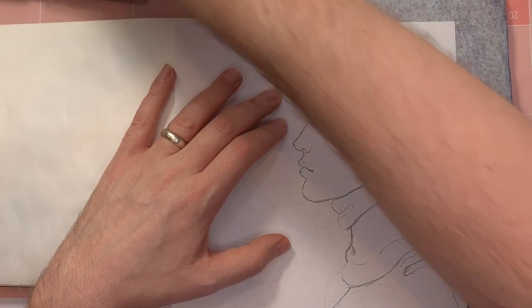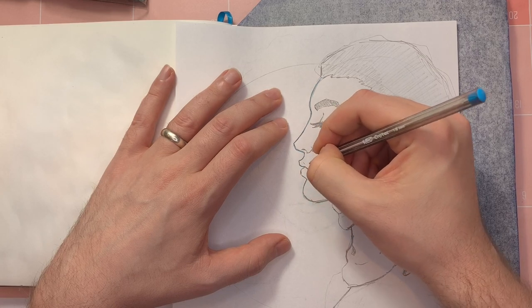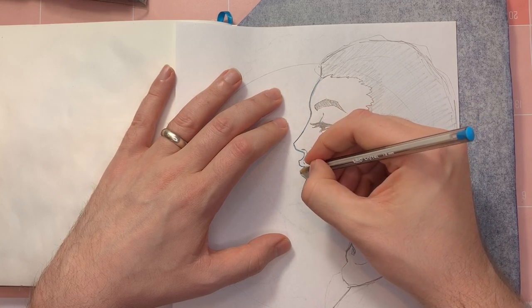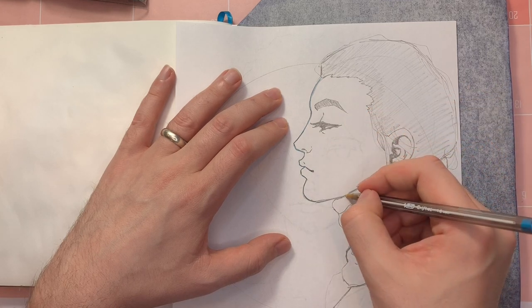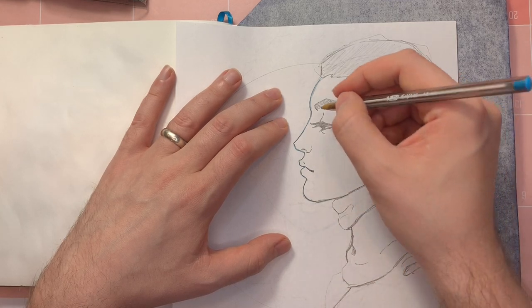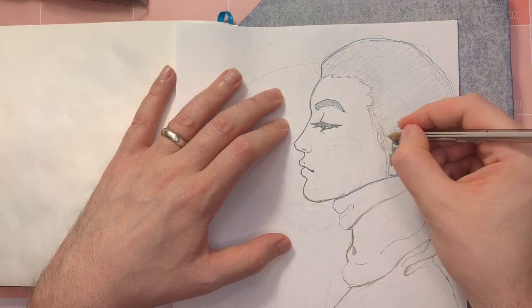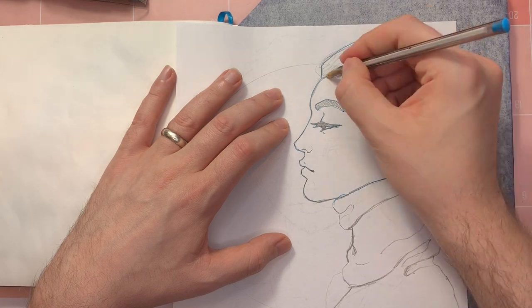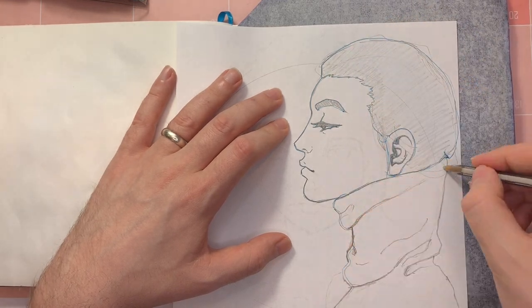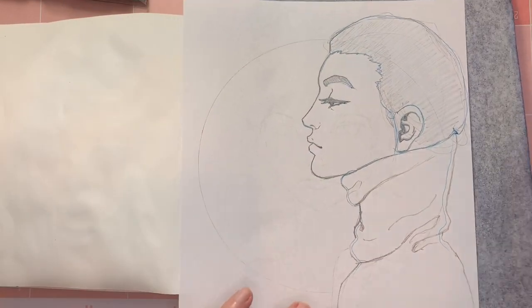Didn't really plan this part out. I'm not too concerned with how hard I press, just because I am going to go over it with pen. So hopefully it all just looks good in the end. It doesn't need to be perfect. All right, so that is good enough for me to work from.